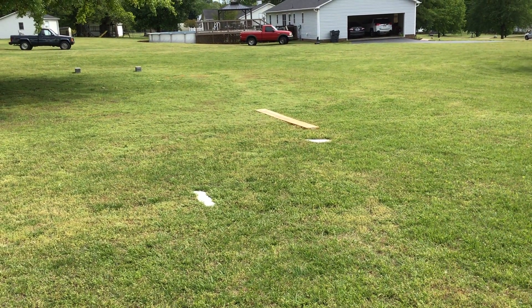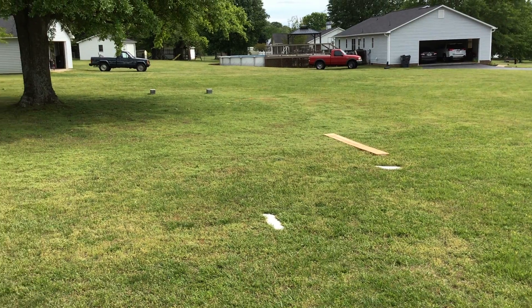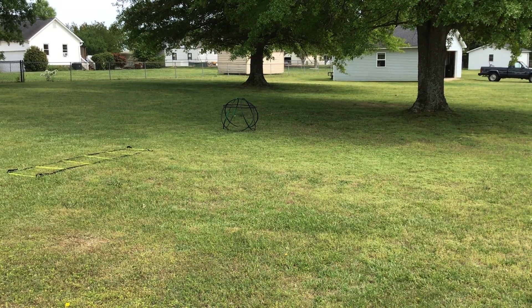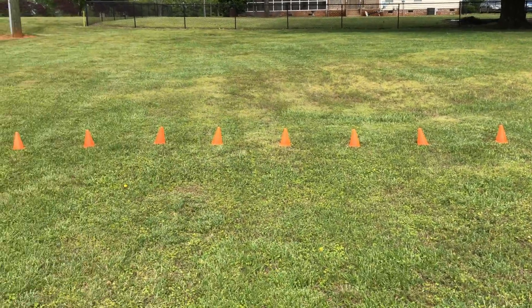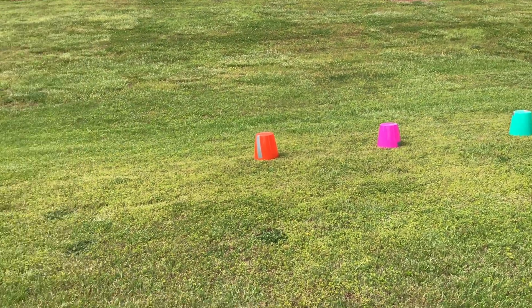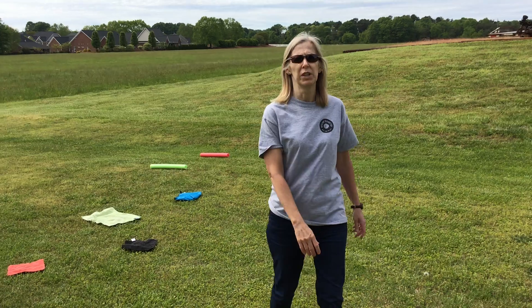Then we're gonna play jump the brook or jump the creek where we're gonna leap over two ropes. We're gonna use the blocks to step on and jump off. We're gonna run around the tree, go through the castle, and then we have a speed ladder and some cones and we're gonna finish pushing this big ball in a zigzag pattern through those buckets. Then we'll run through the finish line, and you can create your own and make it however you want it to be.